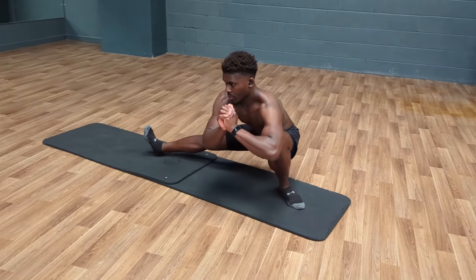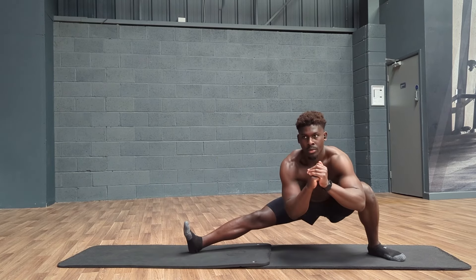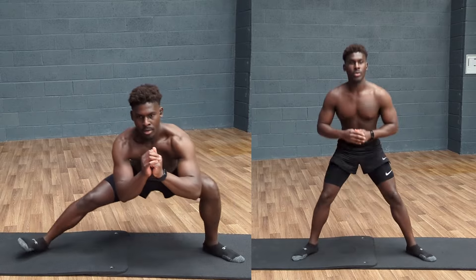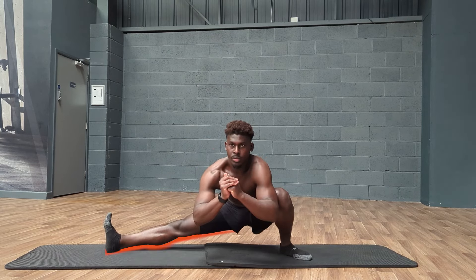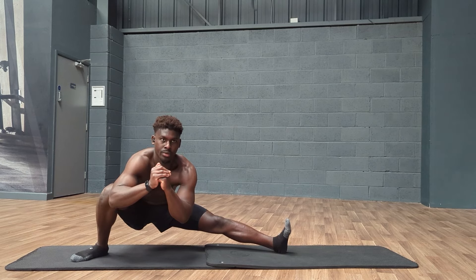The Cossack Squat is a phenomenal leg exercise for so many reasons. The unilateral nature of it encourages us to work on any imbalances leg to leg. We have a leg exercise that we can find challenging with relatively little load compared to the traditional squat. And the biggie here is that the Cossack Squat is a really good hip opener because it not only stretches the hip adductors, the muscles on the inside of our leg, but also strengthens the notoriously weak hip abductors as well, the muscles on the outside of our leg and the glutes.